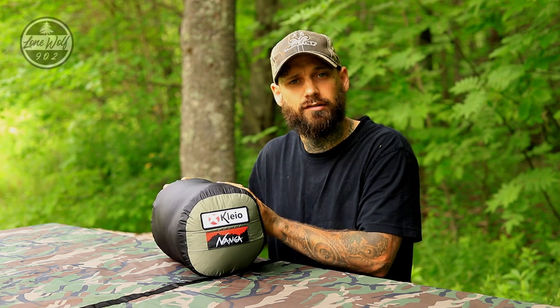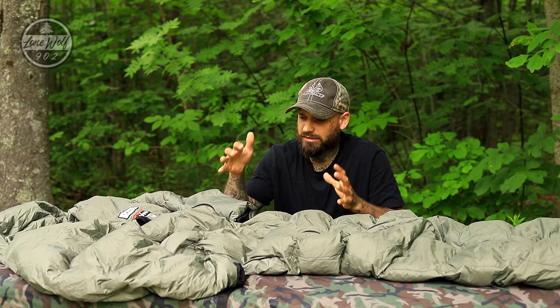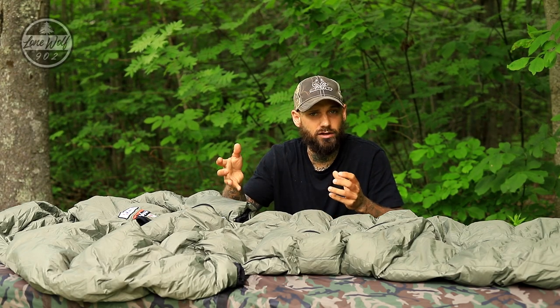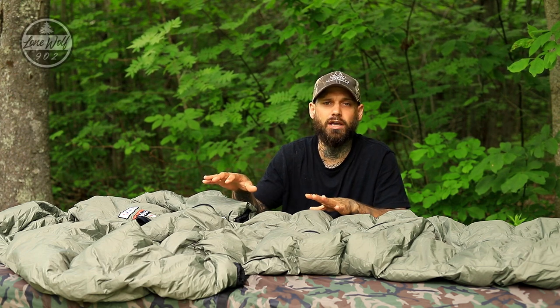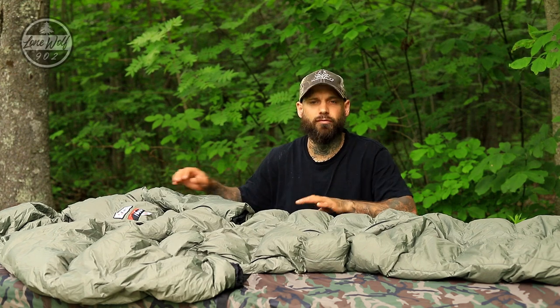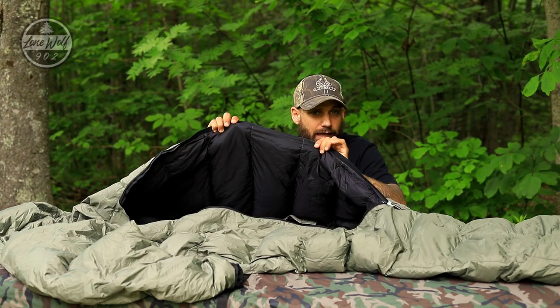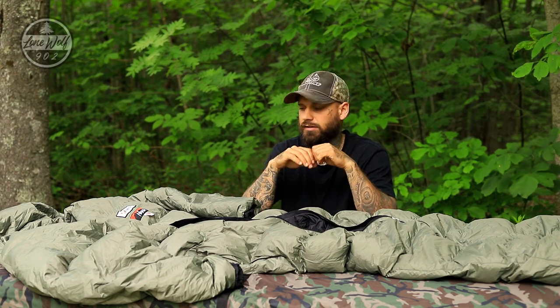So I'm going to get this out of the stuff sack, lay it out on the table, and allow it to loft up for a really close look at the sleeping bag. Here we have the sleeping bag unpacked — it's still currently lofting up, been on the table for about two minutes, so we're probably about 70% lofted right now. This is the gray color, more of a greenish gray. I really enjoy this color. The interior color is black — a very nice color scheme.